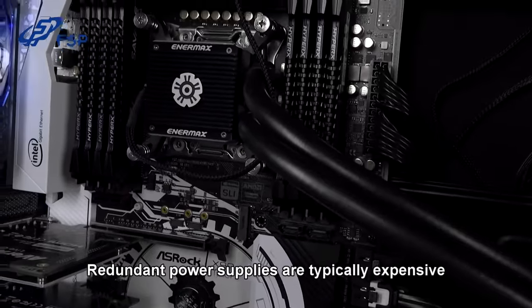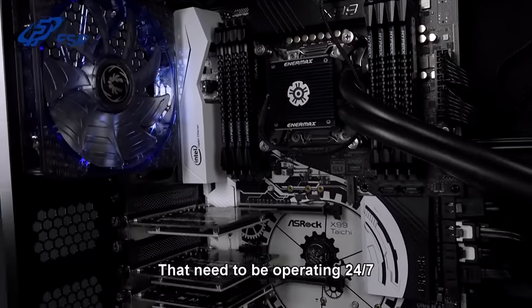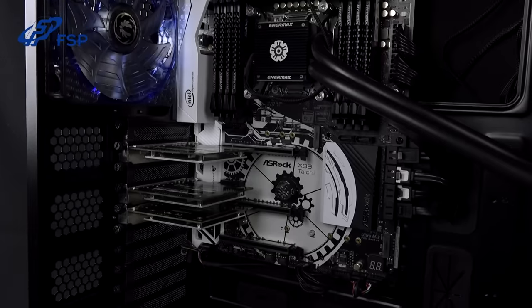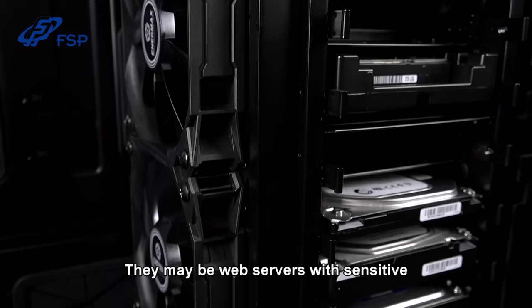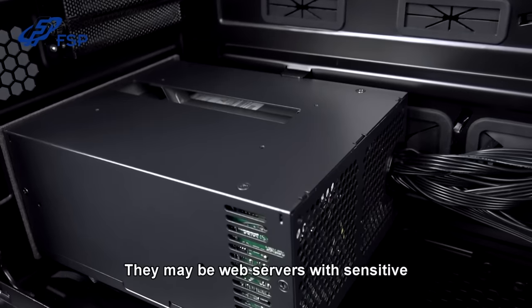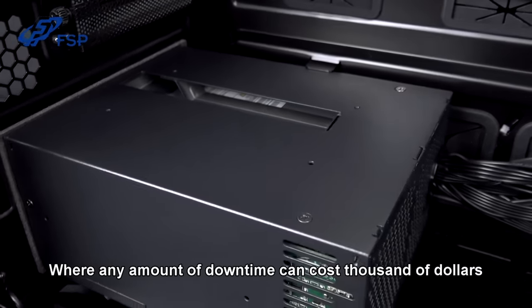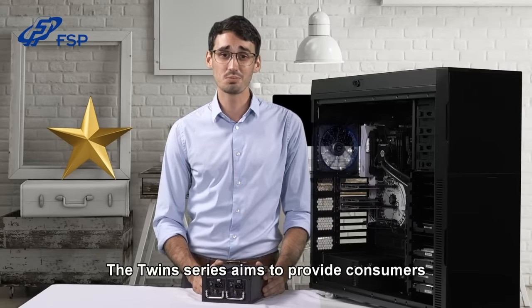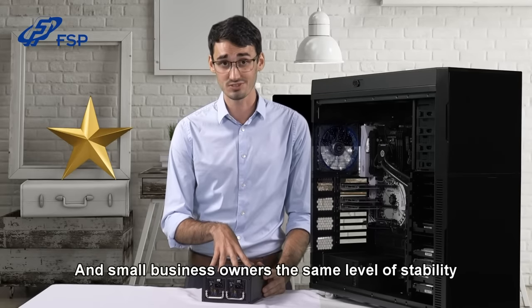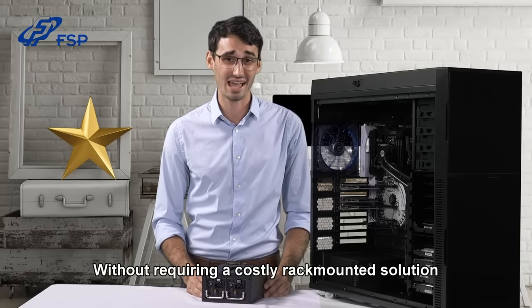Redundant power supplies are typically expensive and employed by big important servers that need to be operating 24-7. These types of servers serve mission-critical purposes — they may be web servers with sensitive valuable content, or running services where any amount of downtime can cost thousands of dollars. The twin series aims to provide consumers and small business owners the same level of stability without requiring a costly rack-mounted solution.